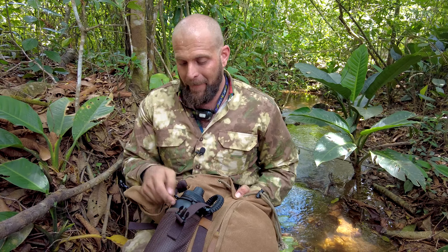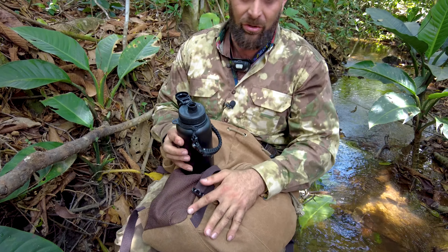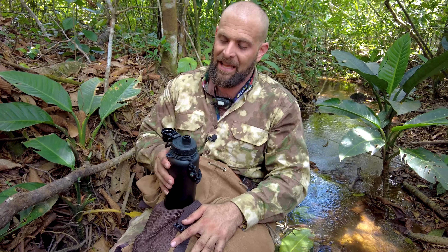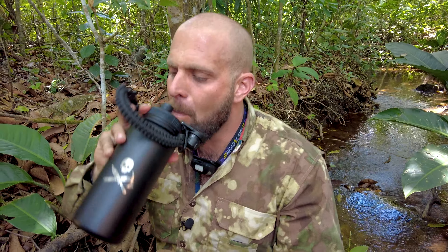You definitely want to be drinking water and staying hydrated. A metal water bottle like this one is extremely important. I'm out here doing survival training and making these videos, running and gunning, trying to get as much done as possible — and I have to remind myself to keep drinking water and make sure I'm purifying it with my water filter survival straw.